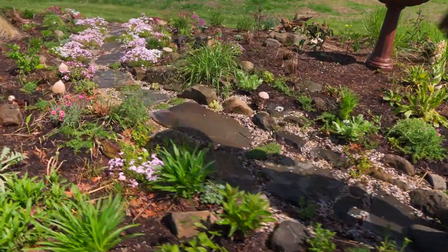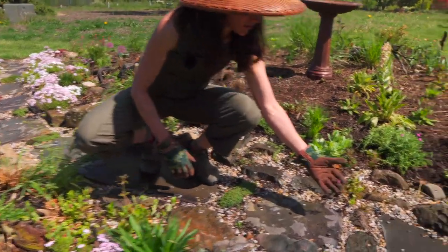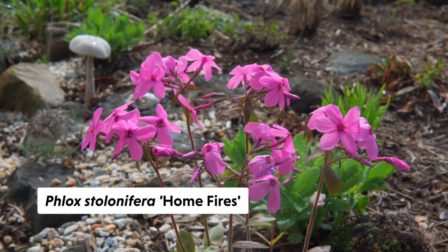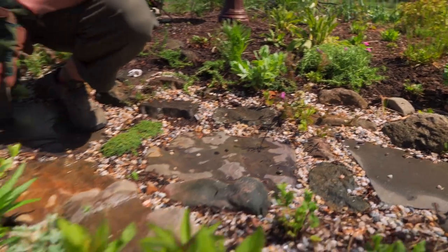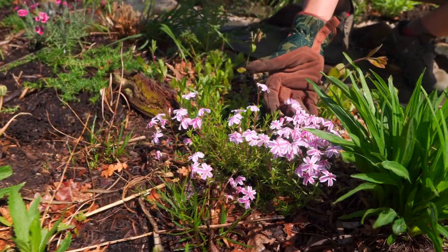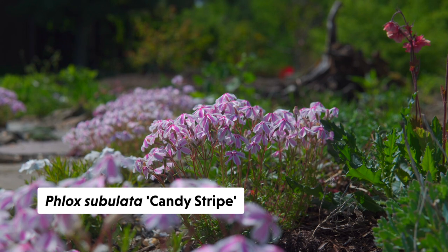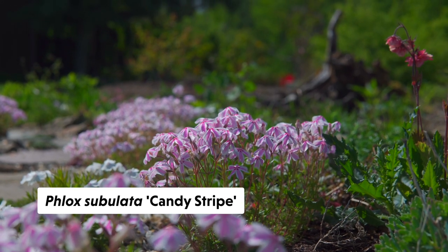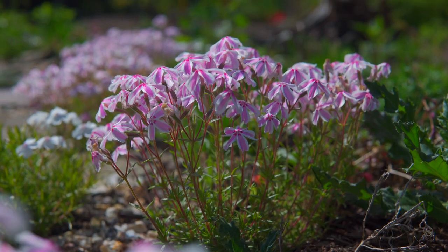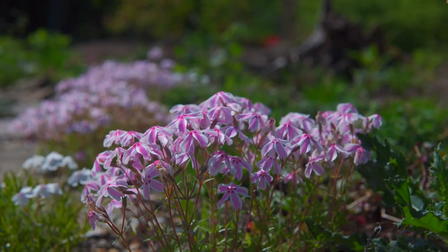You can see that phlox — I just watered this bed — is just about finished, but these were some early bloomers. This area with the stones has pretty low-growing plants. This is one of our native phloxes, although it's a cultivar — it's called Phlox subulata, and this one is called Candy Stripe, a creeping phlox. I really love this one and actually bought it in bulk.